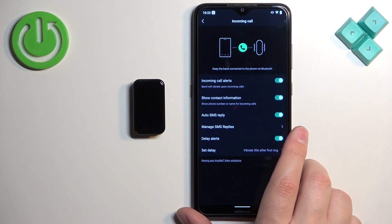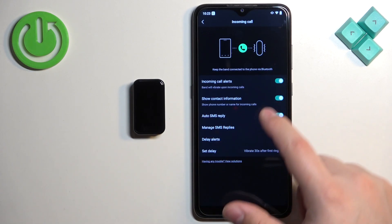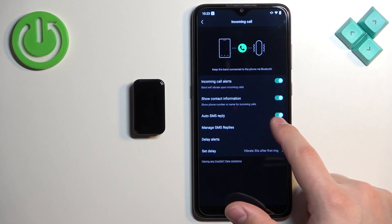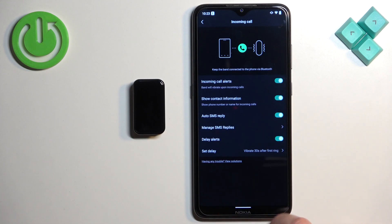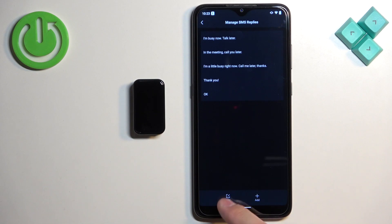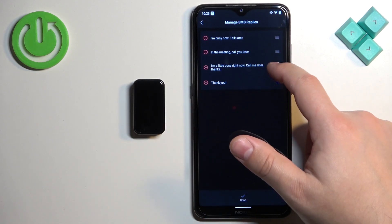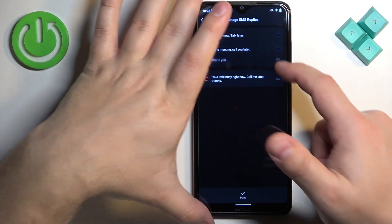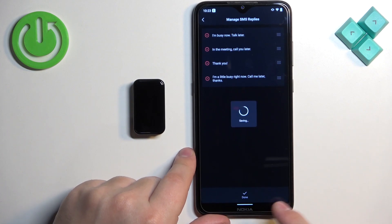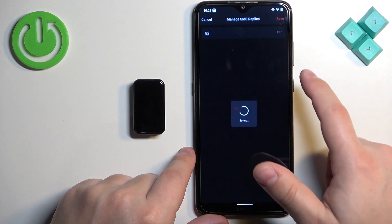Once incoming call alerts are enabled, you can also toggle the option to show contact information. You can enable or disable auto SMS reply, and tap on 'Manage SMS Replies' to add new replies, edit or remove existing ones, and change their order. To add a new reply, tap 'Add,' type something, and tap 'Save.'